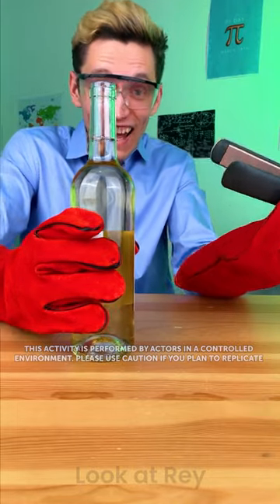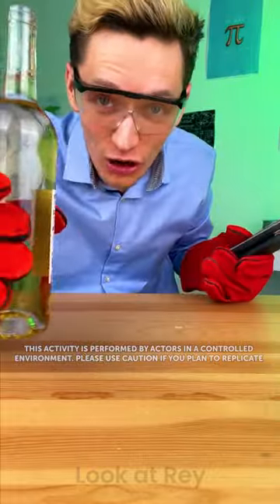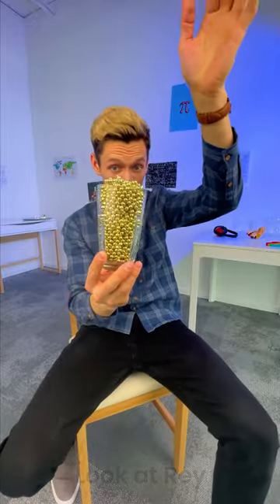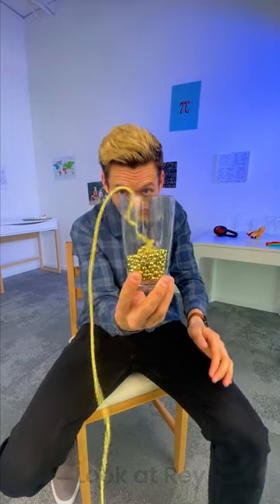Did you see that? That was so fast inside the wall. There you go. All you guys are wondering why I have this in my hand. Maybe just take a look. You saw that? Wasn't that crazy?